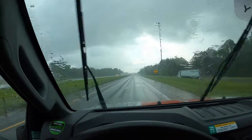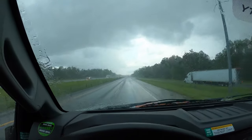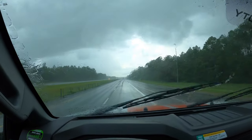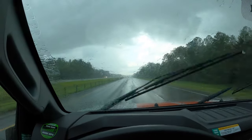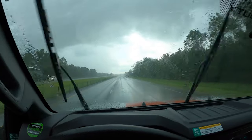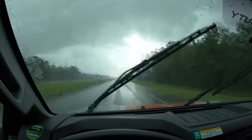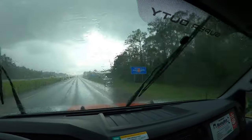I didn't get the GoPro out fast enough, but we just went through the worst rainstorm I've ever driven in. That's the light at the end of the storm. Oh my goodness — I couldn't see anything. Emma couldn't see anything. It was absolutely crazy, but we are in Mississippi.